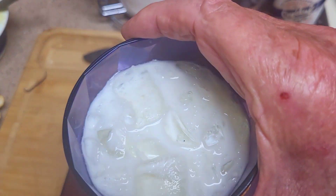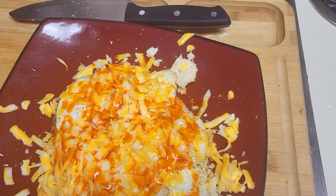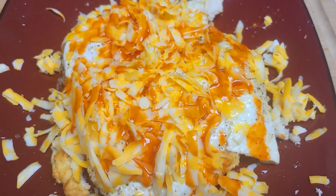Got a big glass of ice cold milk there, and I'm eating. Enjoy your day!